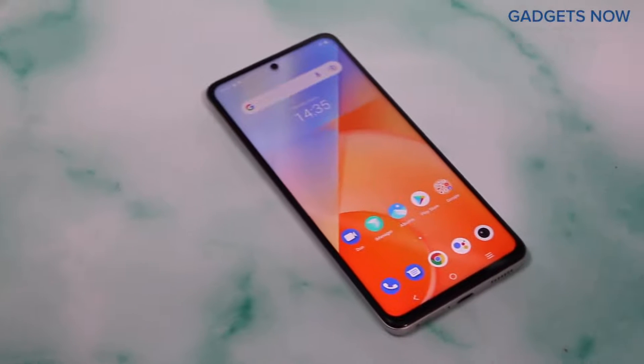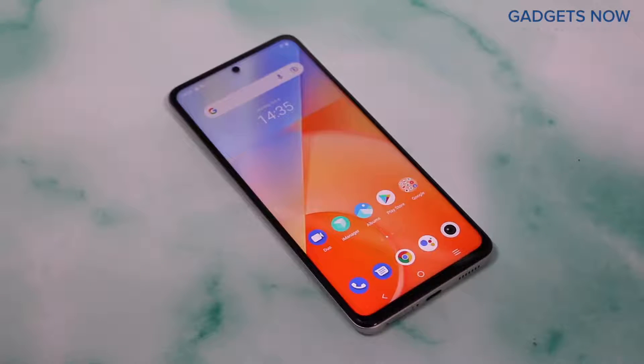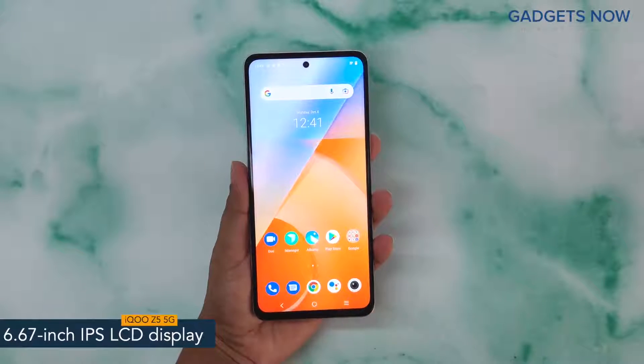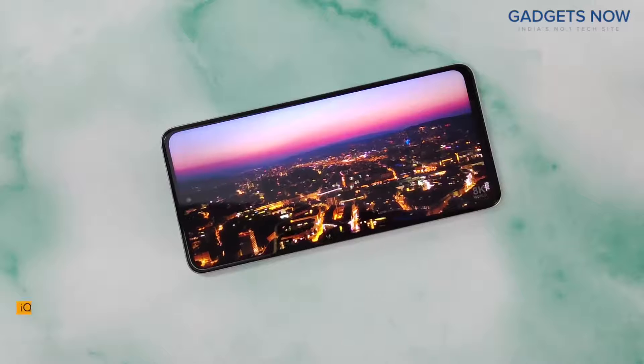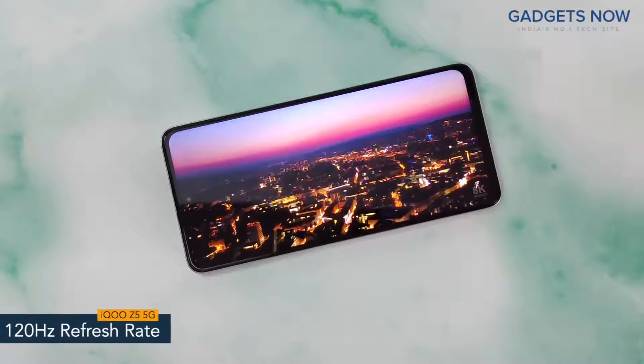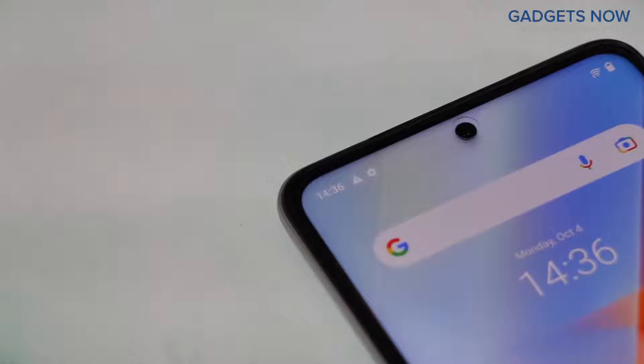Hey guys, today I have with me the iQoo Z5 5G. The smartphone offers a 6.67-inch IPS LCD display with a pixel density of 395 ppi and a refresh rate of 120Hz. The iQoo Z5 5G has a bezel-less punch-hole display.